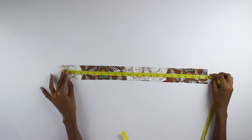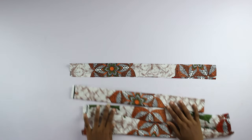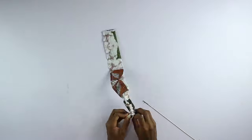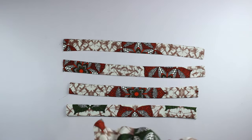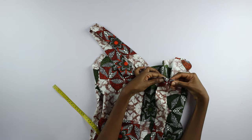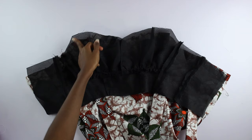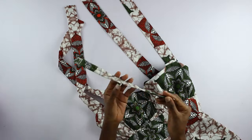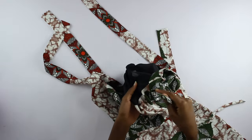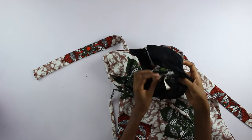I measured fabric 21 inches long and 4 inches wide, folded it in half, and stitched the length and one of the ends — there were 4 of them. I turned each one inside out, pressed them neatly, and pinned them to the bodice at the front and at the back. I stitched lining just like the Ankara bodice, put it onto the Ankara, stitched the tops together, and turned it inwards. Next I stitched the drawstrings, used my loop turner to turn them inside out, and inserted them into the top of the lining just next to the belts.